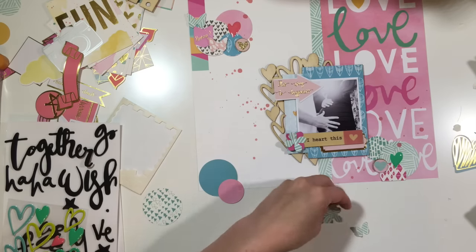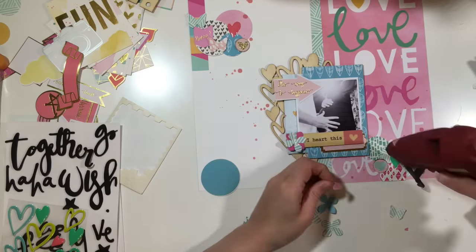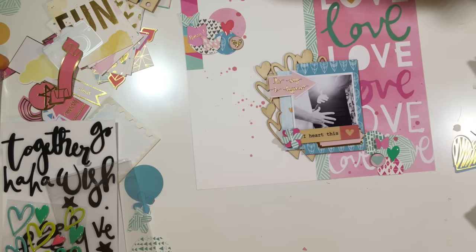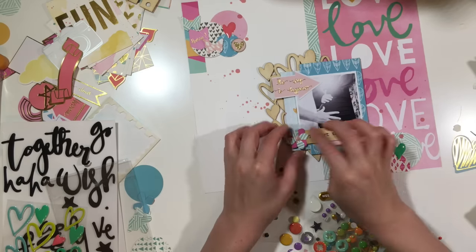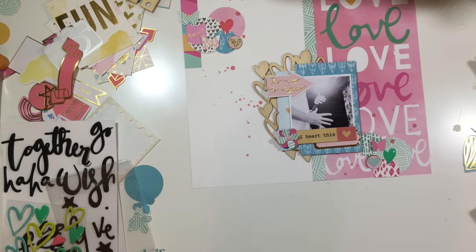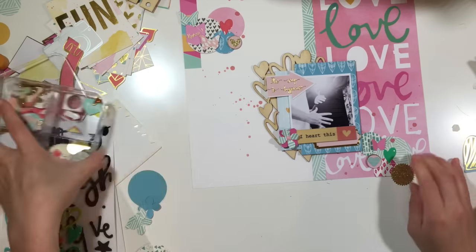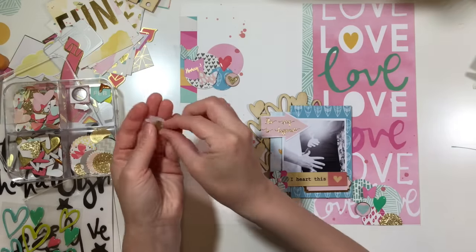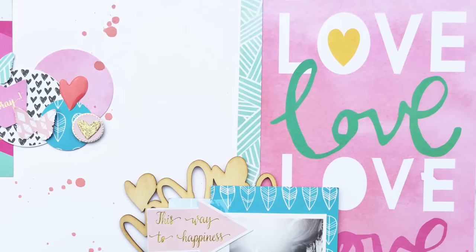I punched a couple of little die cuts — a flower and a butterfly — from different papers, and added those around the page. I finished it off with an enamel dot right on top of the flower. I love this layout — it's simple and didn't take me very long. I hope you guys enjoyed this process, let me know if you have any questions, and I have some final photos coming up.